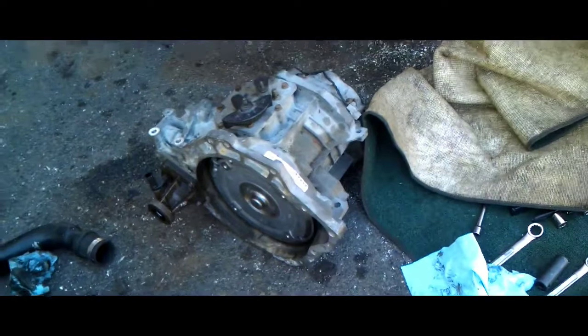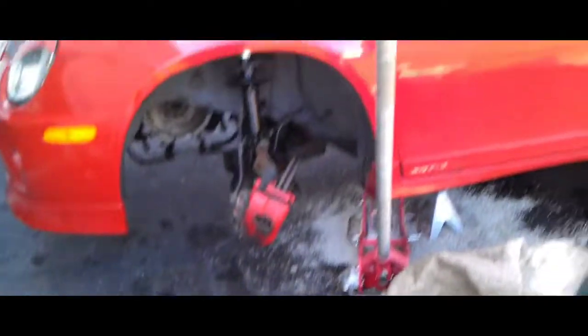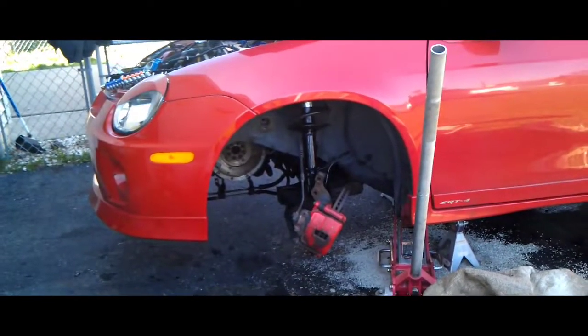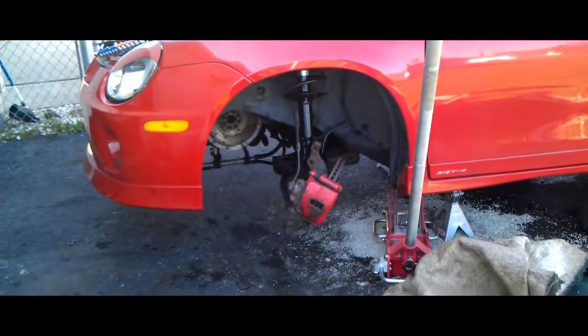Alright guys, we're here back again, yet again taking the transmission out of this lovely 2004 Dodge Neon SRT4.